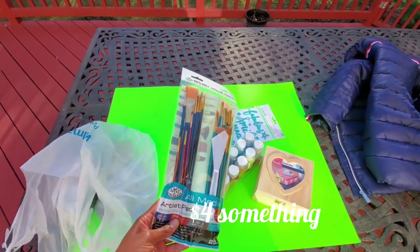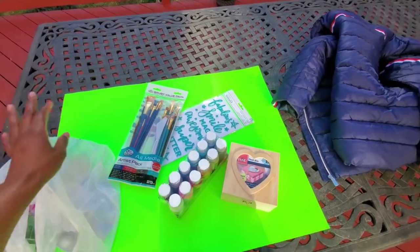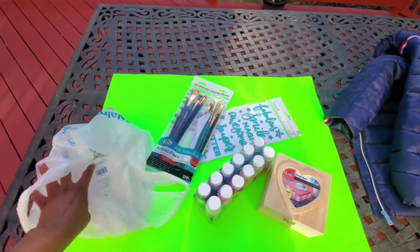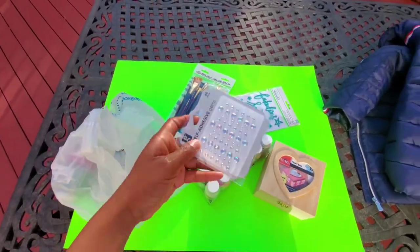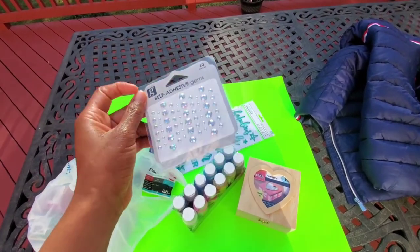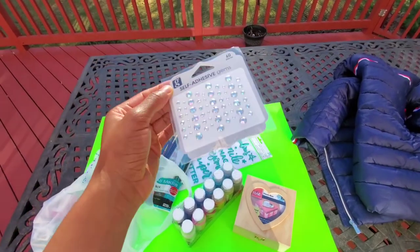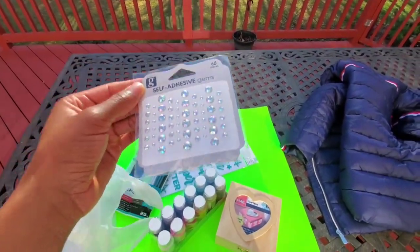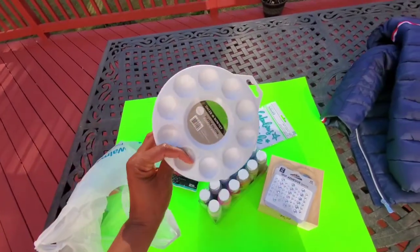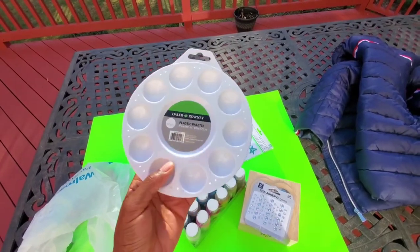I picked up some brushes — I have some already but I'm lazy to rinse them out. Then I saw some nice rhinestones; I like glitter, I like everything sparkly — who doesn't! I got some of that, and then I got the paint palette.